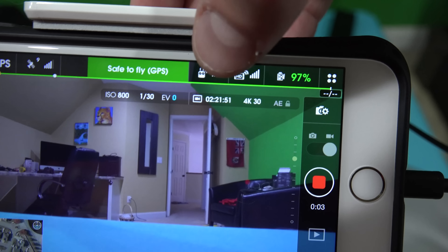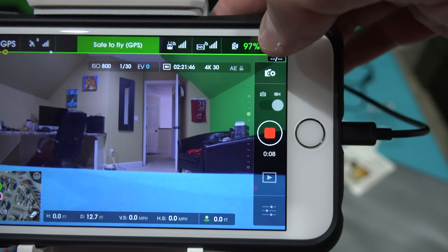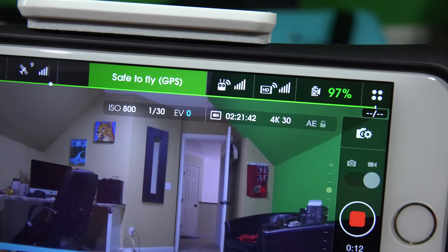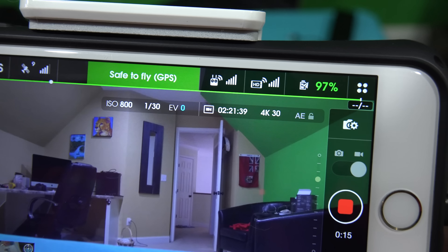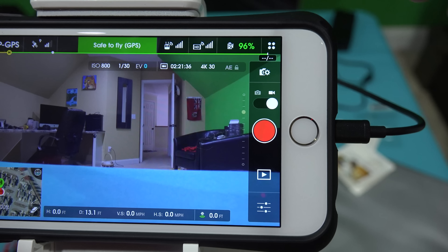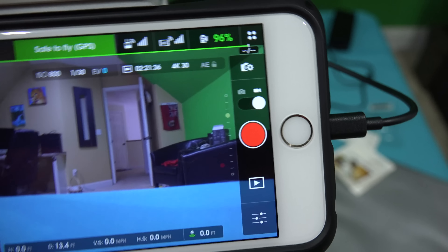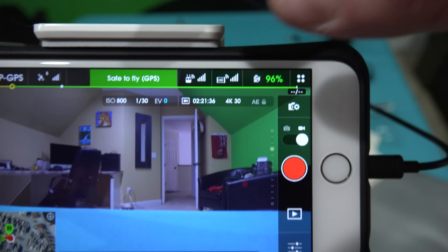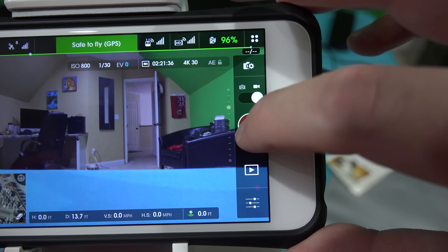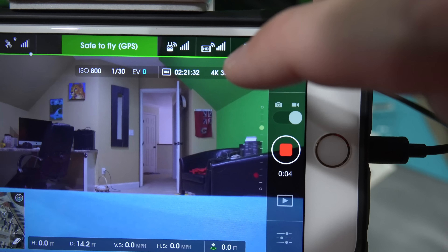You can see that's counting down — it now says two hours, 21 minutes, and 50 seconds. And see, it's counting down. So now if I stop the video, it's no longer recording. I've now got two hours — let's say I just flew the first battery and flew for 10 seconds for whatever reason. So when I go to the next battery and hit record, it starts recording the next video clip and counts down.